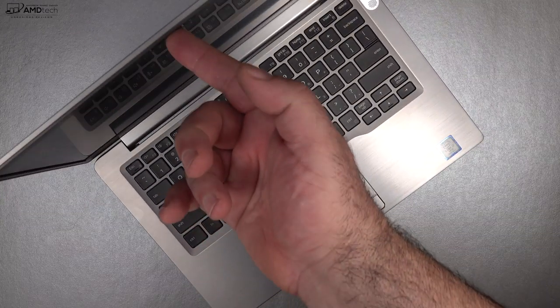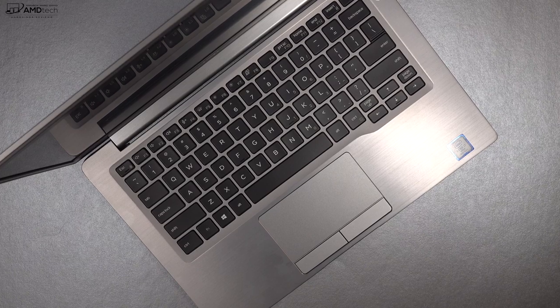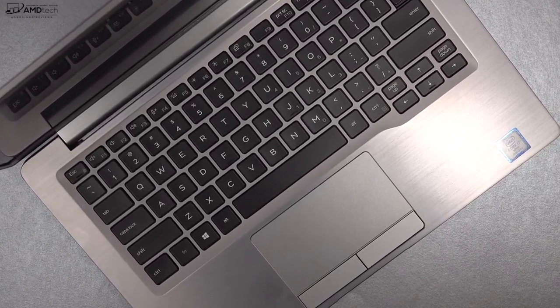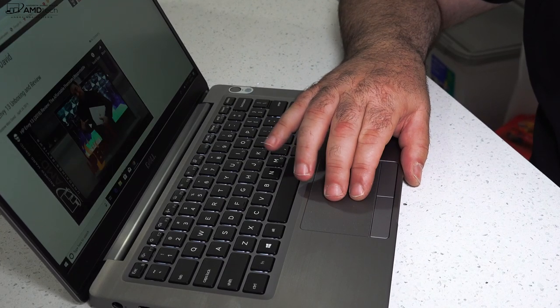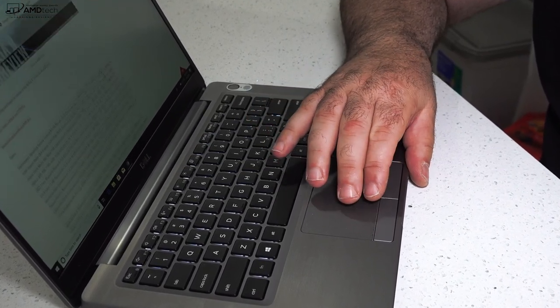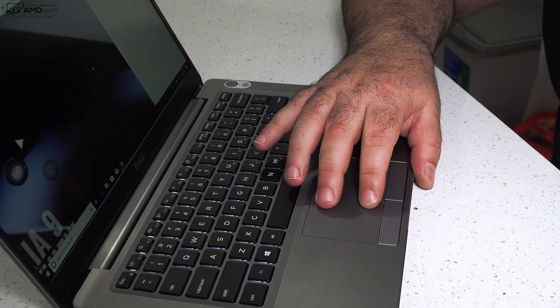The precision touchpad worked really well — very responsive, with buttery smooth two-finger scrolling, and all Windows 10 gestures worked well. I also like the fact that it has two physical mouse buttons, which is something you don't normally see on ultra-portable laptops anymore.